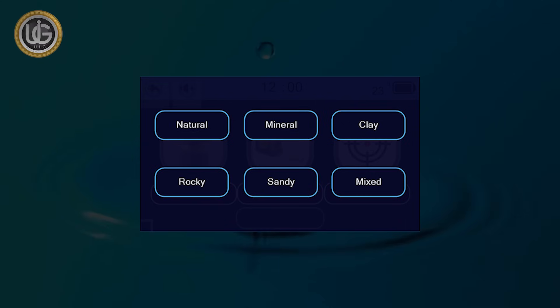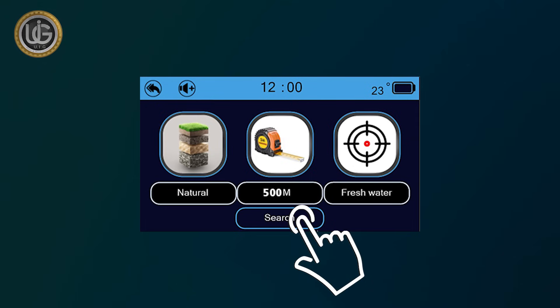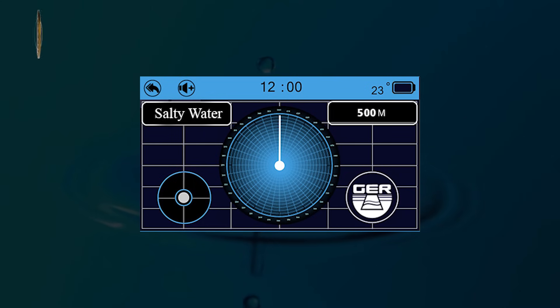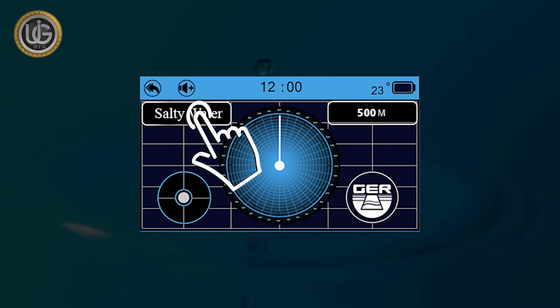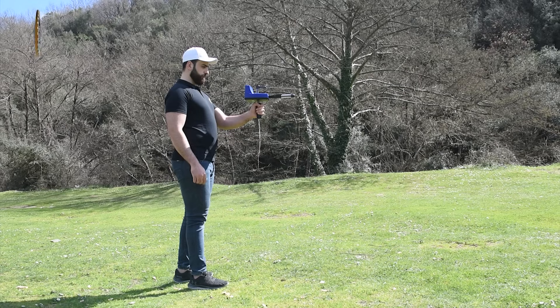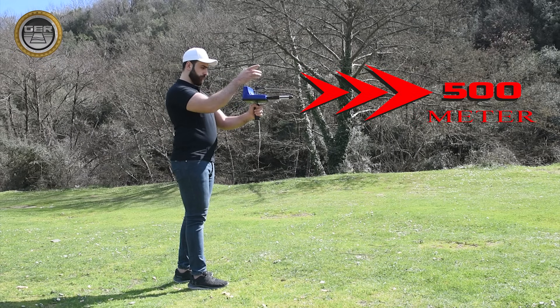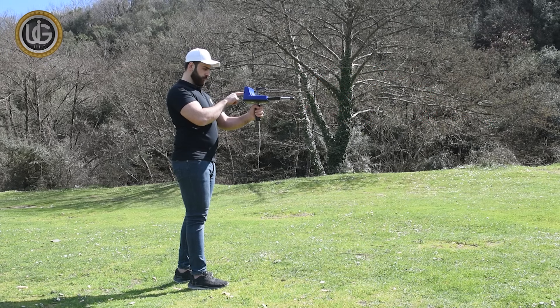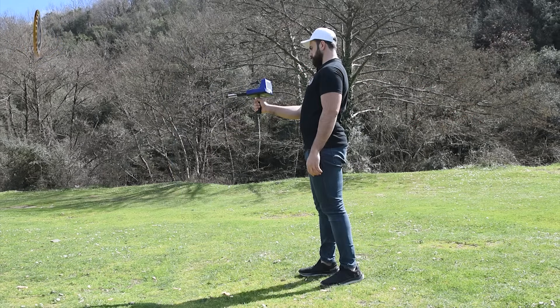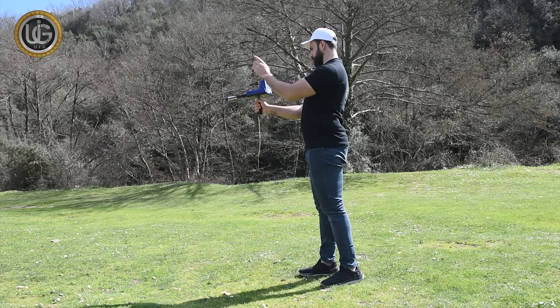The search icon starts the search directly based on the previously saved settings: target type, front range, soil type, and continent. For example, if the front range of the target is expected to be within 500 square meters, it is sufficient to specify the front range within 500 meters. If the front range is unknown, you can specify it up to 3,000 meters.